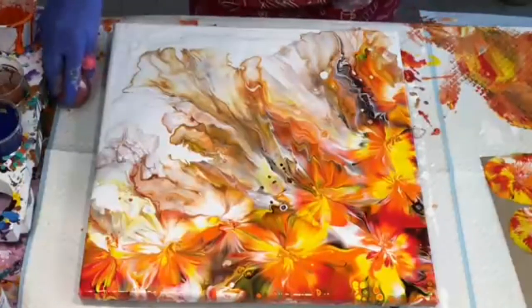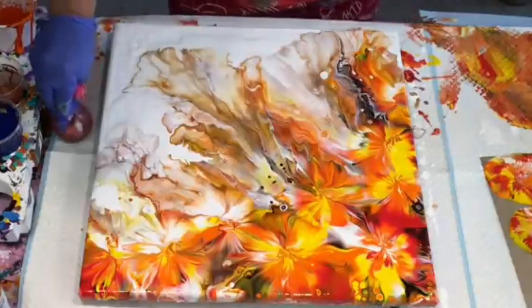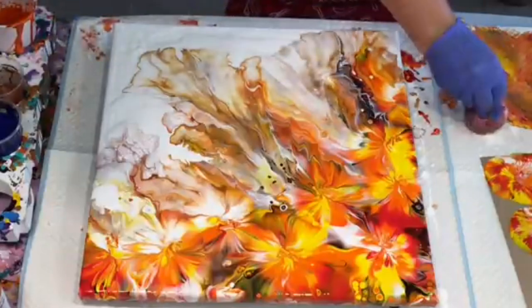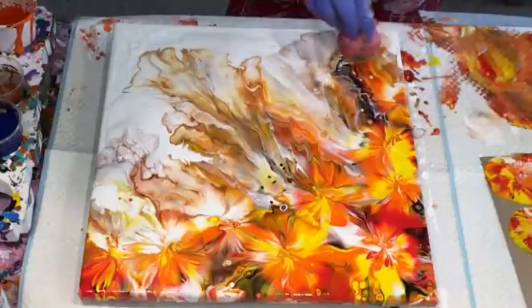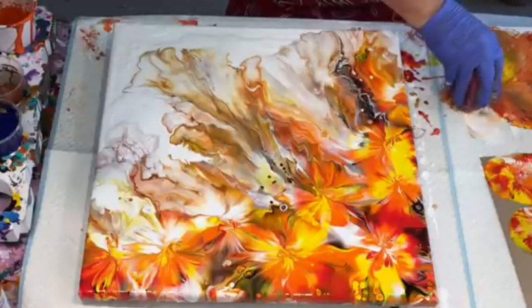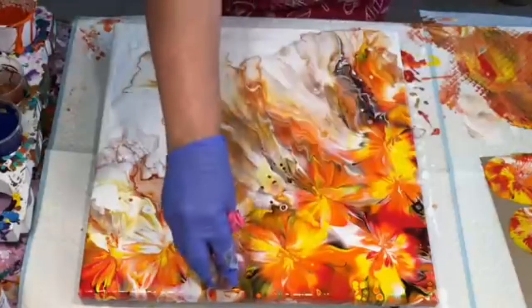I've just got my little teeny tiny balloon here which is just about to conk out because it's leaking, so this will be the last time I use it. I just want to put it in where I've seen a round circle a bit that I didn't like. It's a little teeny tiny water balloon — it often does some nice finishing touches to your work.